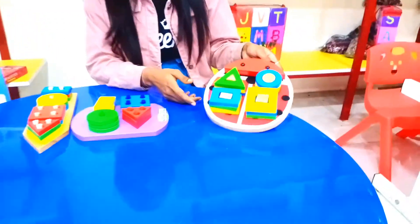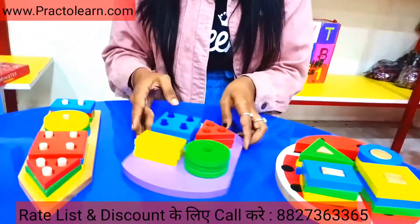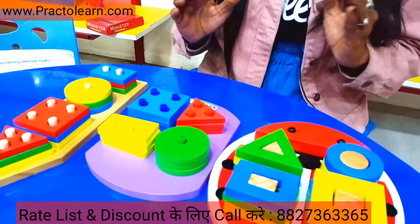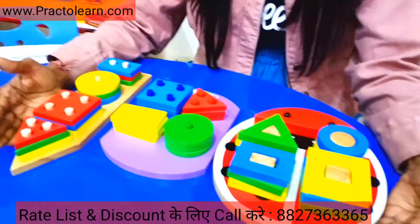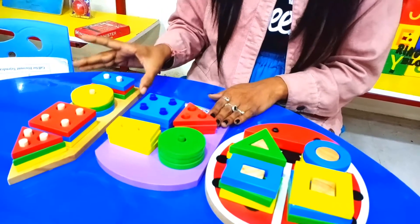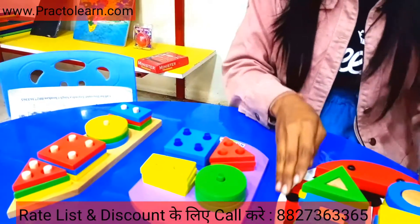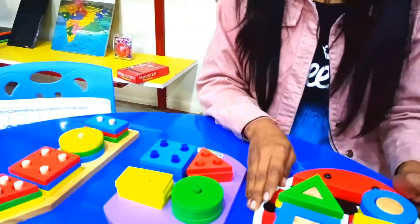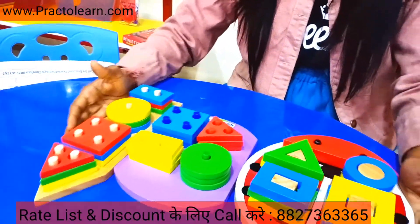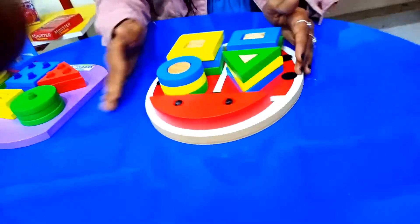We have this kit. First one is the kit, then we have the next kit, and third one is this kit. Now let's see where this kit is used. This kit is used in pre-school and pre-primary. It is the geometric shape kit and stake board, and it is available.